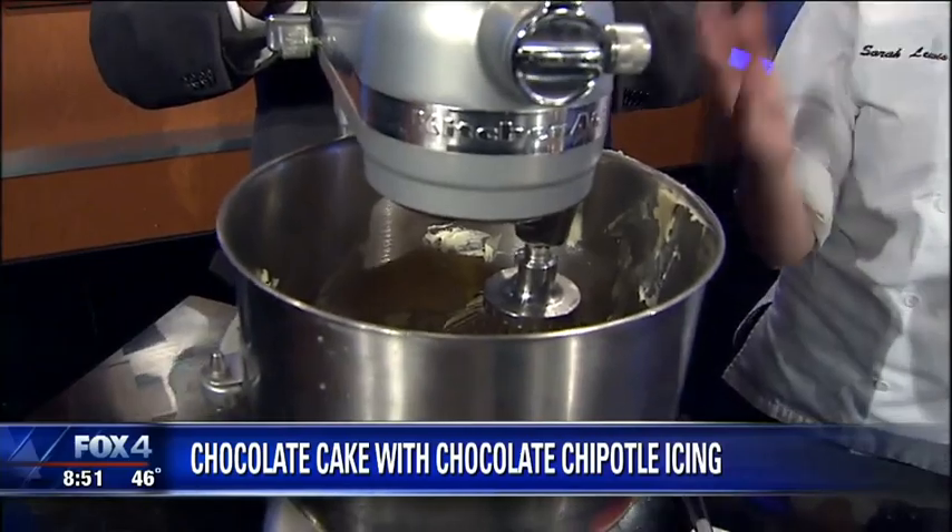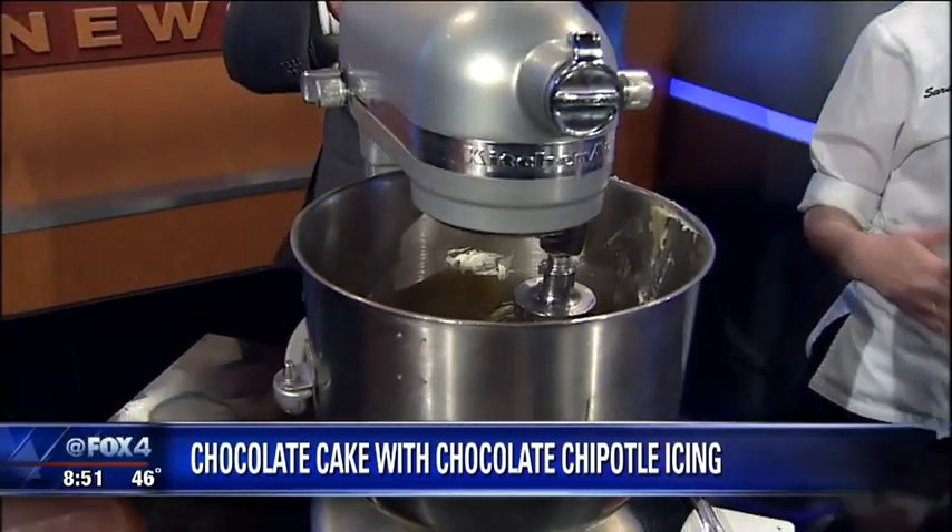I might have tasters for you at the end too. I am going to show you how we are doing the frosting today. In the bowl we have got a chipotle puree — chipotle is a smoked dried jalapeno — some milk, a pound of butter, and then some vanilla. We are going to let this whip for about six or seven minutes until it gets light and fluffy.